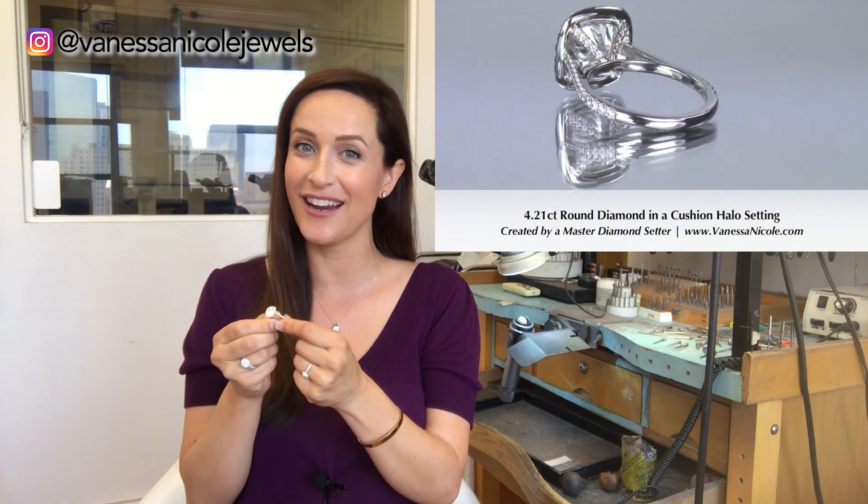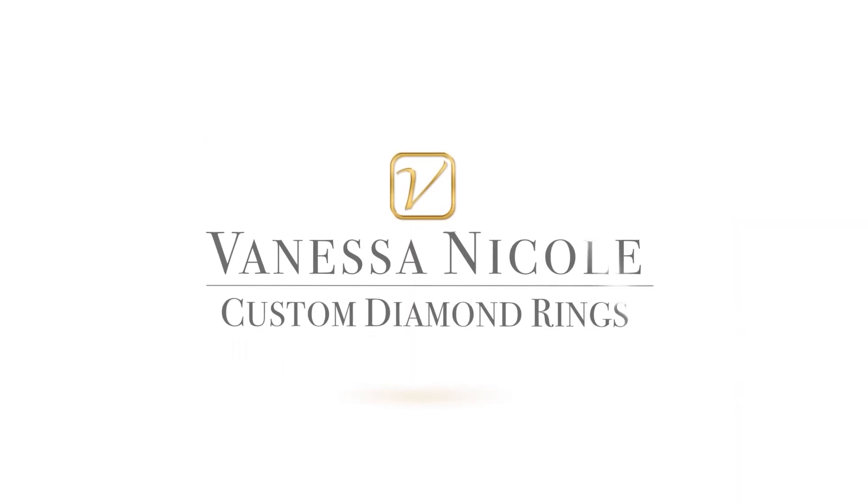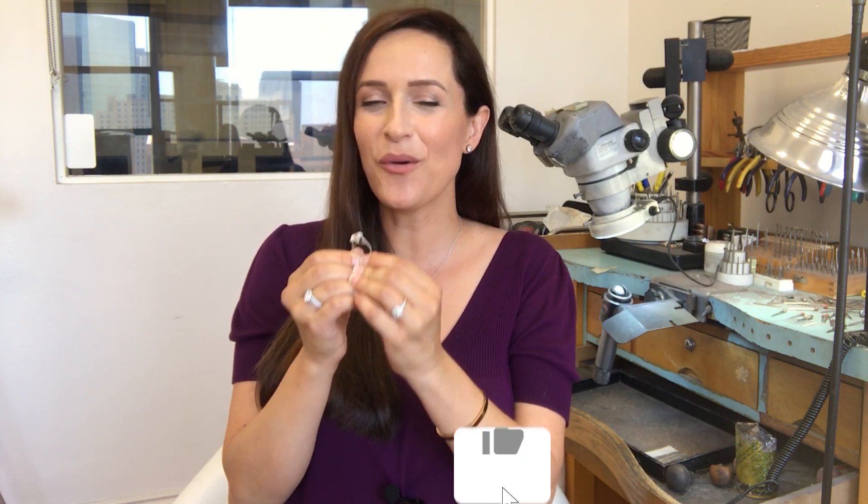I just finished making this 4.21 carat round diamond in a cushion halo. So if you've ever wondered what a four carat looks like in a cushion halo, keep watching. This is Vanessa from Vanessa Nicole, where I create custom diamond rings for clients all over the world. I just finished making this gorgeous 4.21 carat round diamond and we created a cushion shaped halo setting for it.